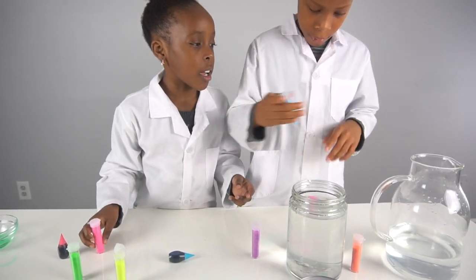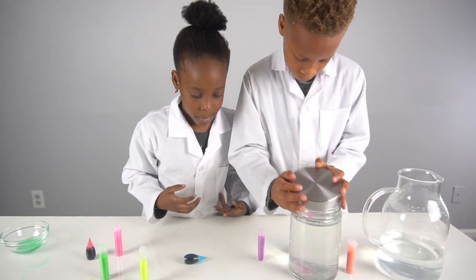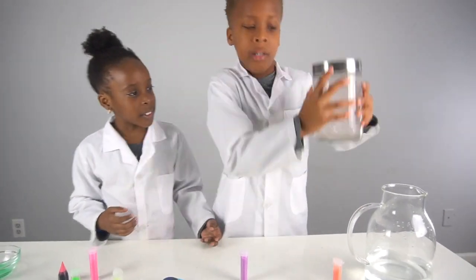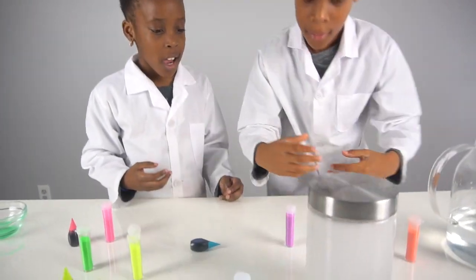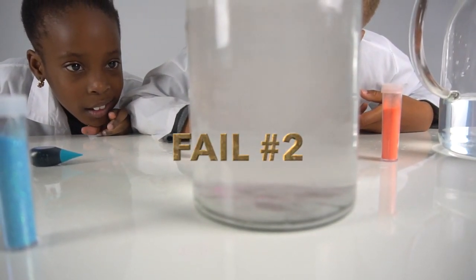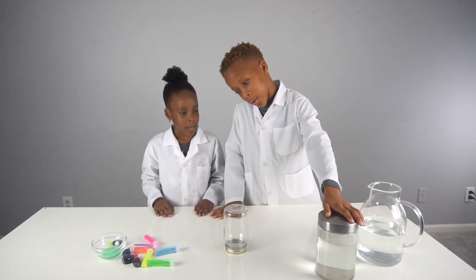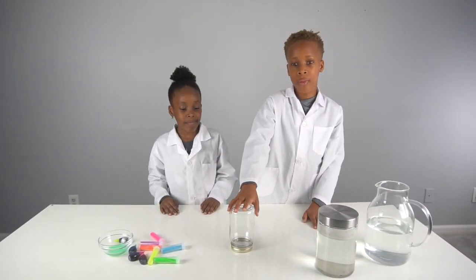You might need a little bit more food coloring there. Now we're going to shake it up in a circle. We're going to redo the experiment because this jar was way too big for our hands, so we got a smaller one — now let's redo the experiment.